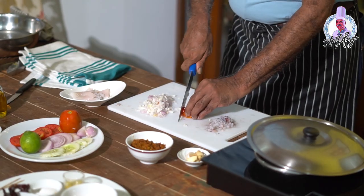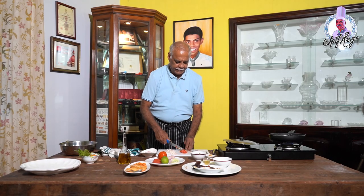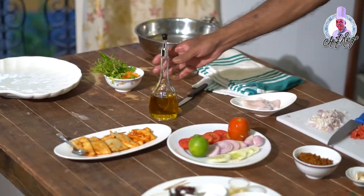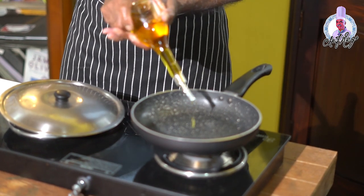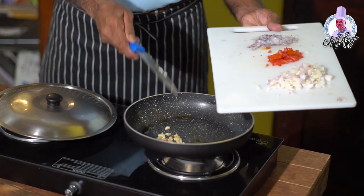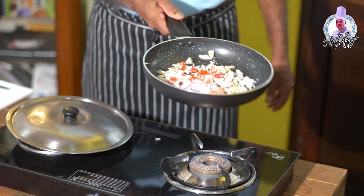Now chop the onion and tomato. At the same time, chop a little ginger and garlic — about three flakes. Keep a frying pan on fire with two tablespoons of olive oil. First put the chopped garlic and ginger in and fry it, then add the chopped onion. Then put the tomato in along with the squid mince and sauté it well until it becomes soft.